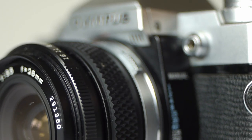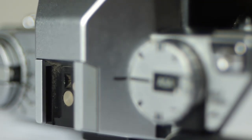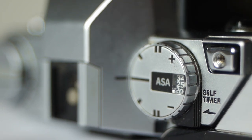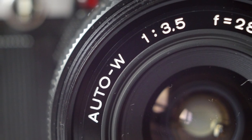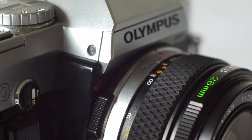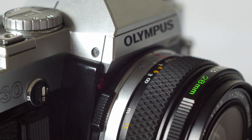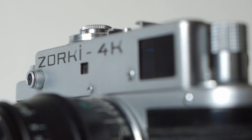A nice feature on this camera is the electronic focus assist light in the viewfinder that lights up when you're in focus — a great little feature that gives extra focus confirmation, and really handy if your eyesight's not too great. A lovely little camera, light and compact with classic SLR design, and at 30 to 60 pounds for a body and an f/1.8 50mm lens, something of a bargain too.